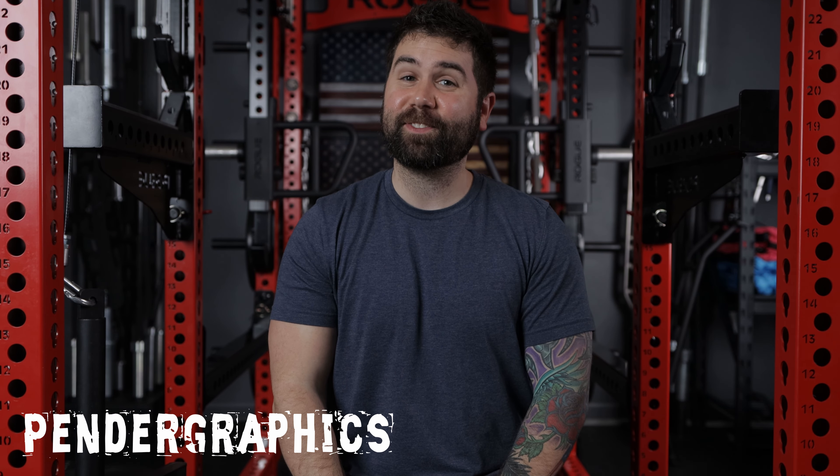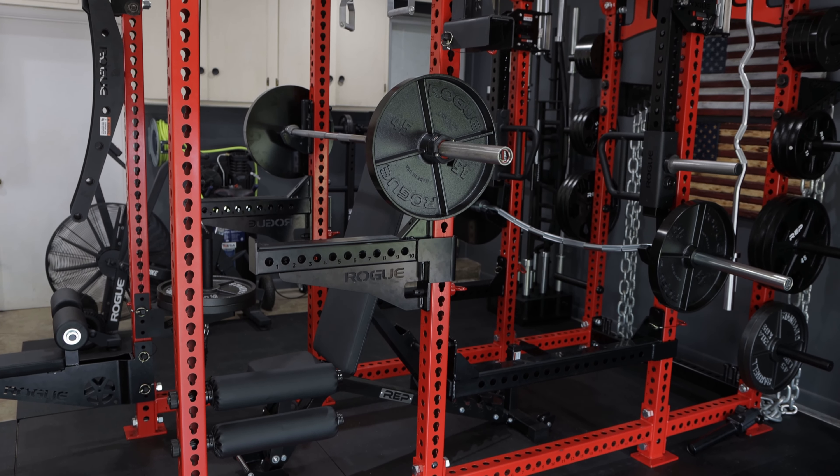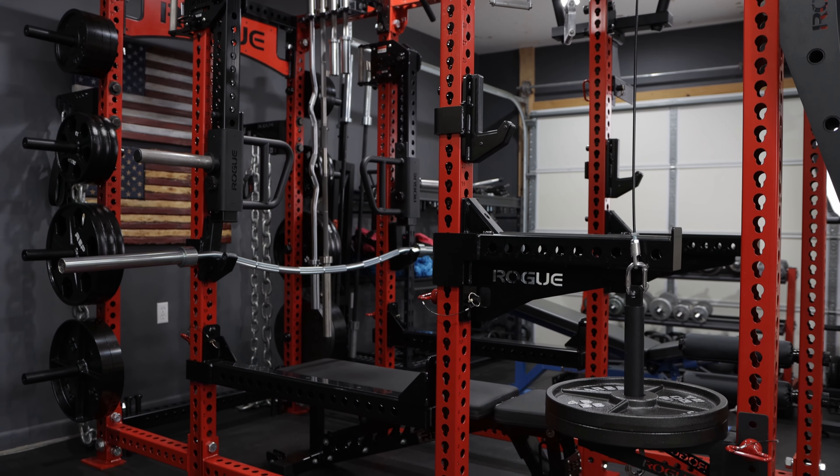What is going on everyone, this is Matthew with the Pender Graphics channel. In today's video we're going to be talking about power racks — but not just any old power rack. Today we're talking about the one and only the Mega Monster Power Rack — this thing right here that I'm sitting inside of. You've seen it on Instagram, you've read about it in the newspaper, and today you're going to see it officially on the YouTube channel.